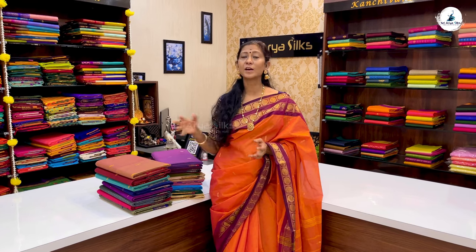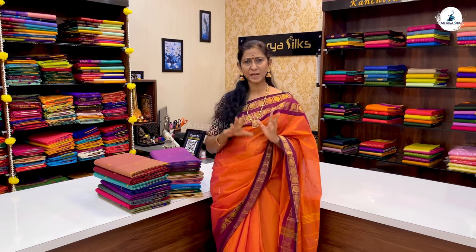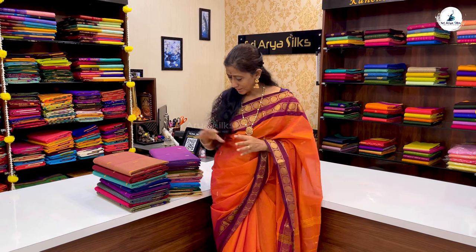We can talk about lightweight, easy maintenance sarees. For functions, gifting, and all occasions, these are very apt. We can also use them as office wear. Functions, office wear — very suitable, very lightweight. It is easy to carry the saree.